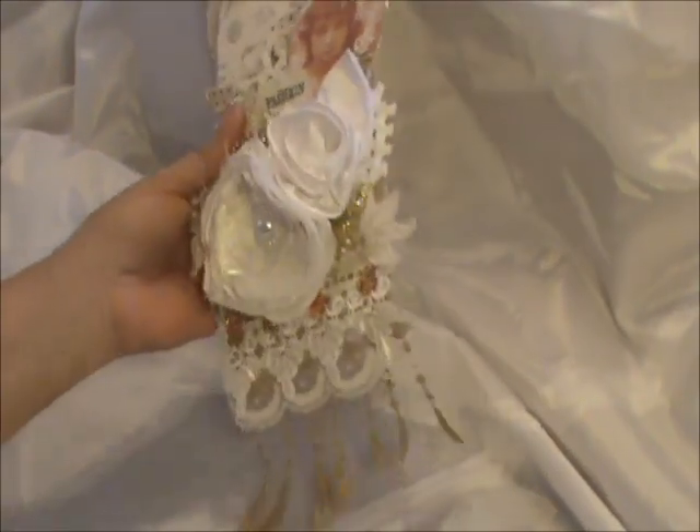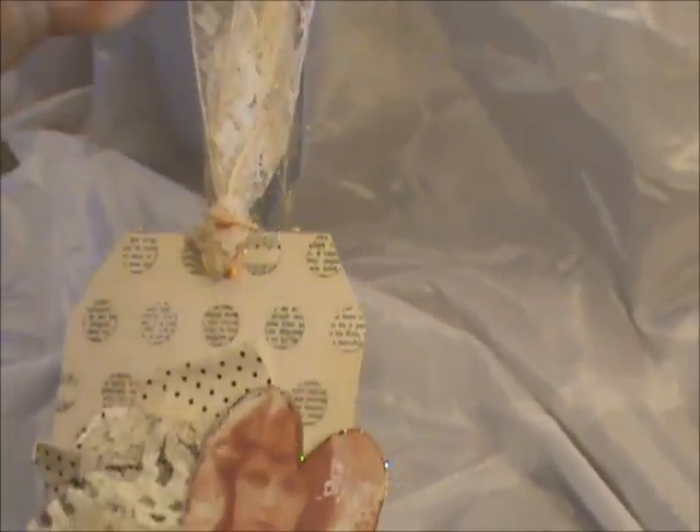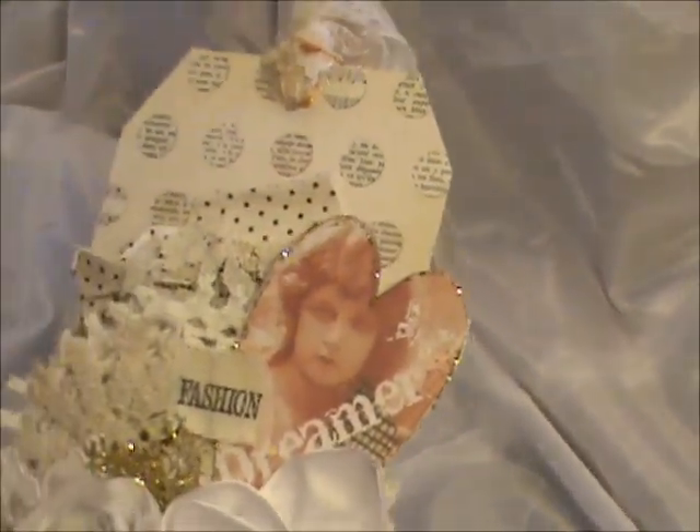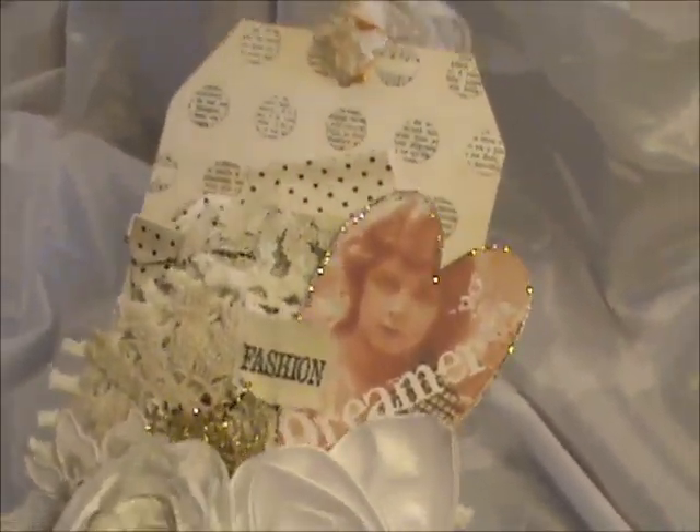Hi everyone, it's Roseanne. I have another project I want to share with you and this project is another one of my tags. This is actually going out to a very special lady and I'm going to go ahead and just show you the tag.